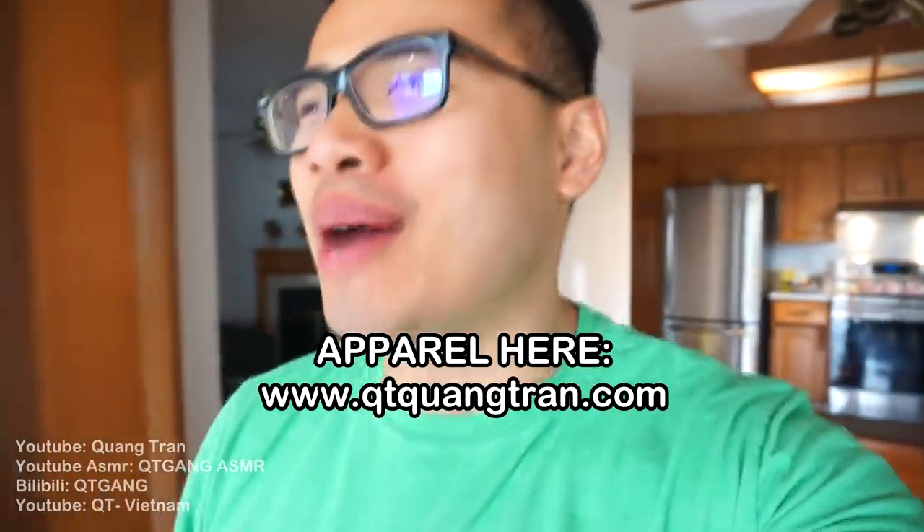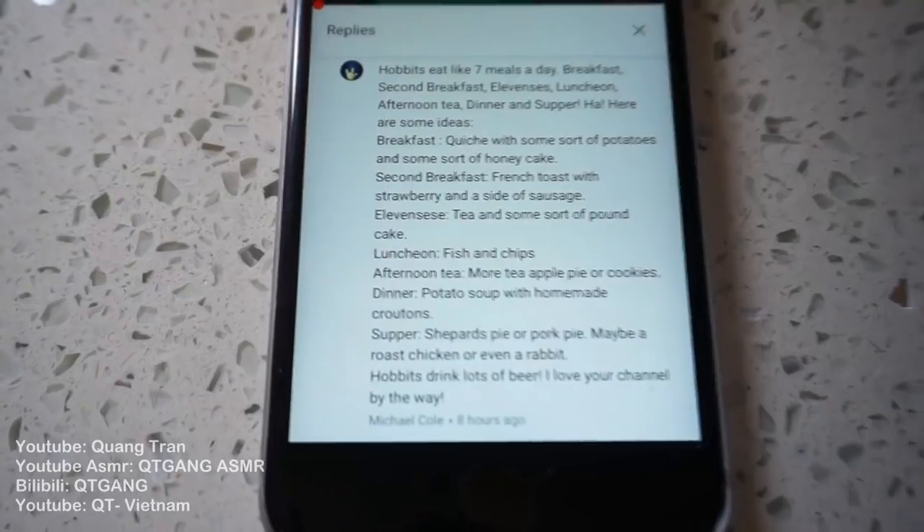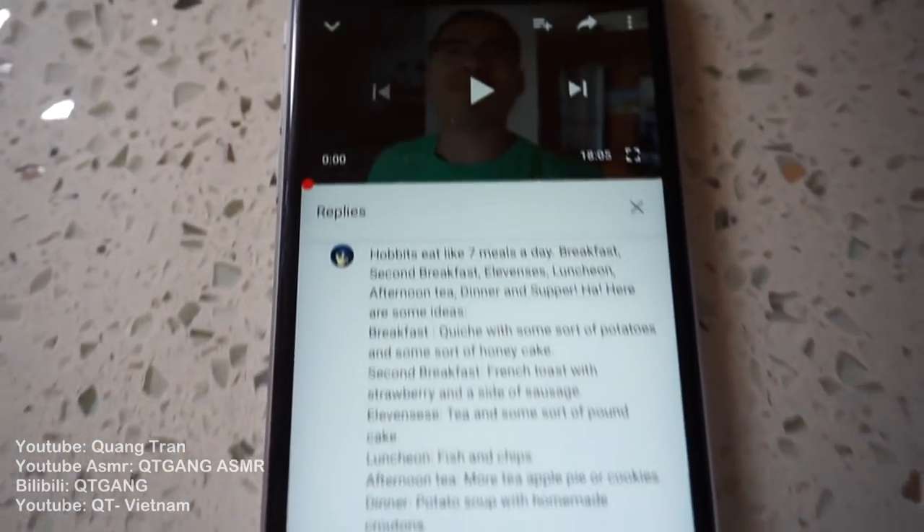It's time. I'm looking at all the comments guys — nobody guessed The Hobbit. The Hobbit Feast! Let me show you how easy it is to make the best Hobbit Feast ever. Don't blink. Shout out to Michael Cole for suggesting this. It's finally happening.